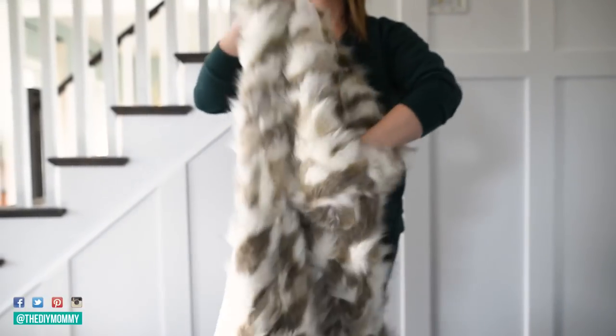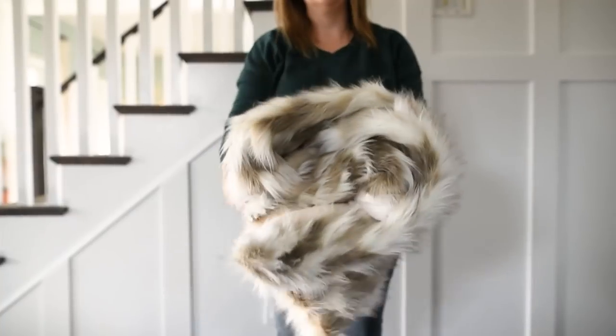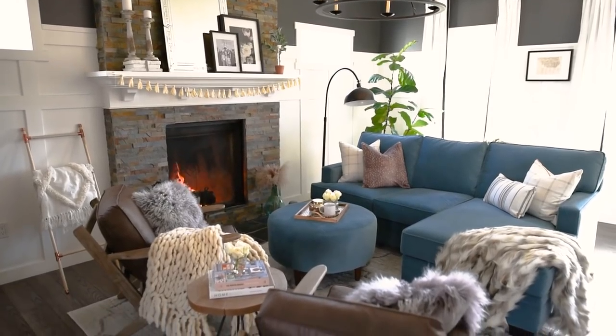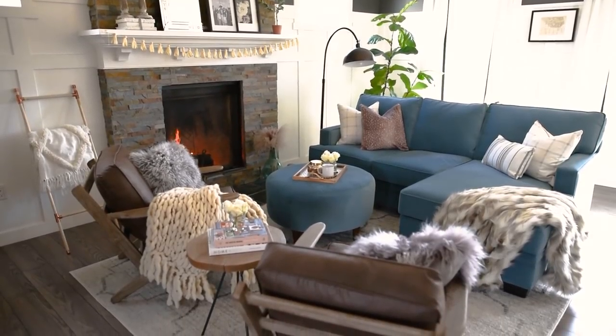Hi everyone, it's Christina from thediymommy.com and today I want to show you how to make an ultra cozy and beautiful faux fur blanket. I featured this blanket in my last video in our living room update. I love how cozy and warm it looks and it's perfect for the fall and winter months.